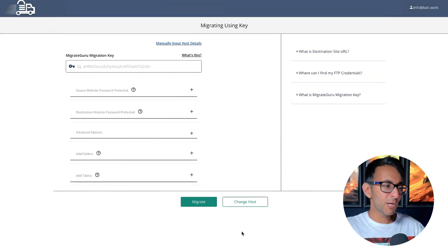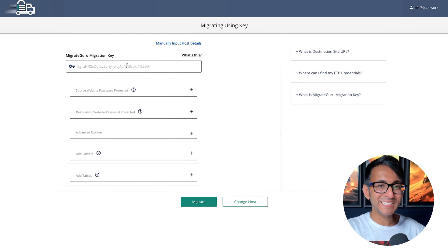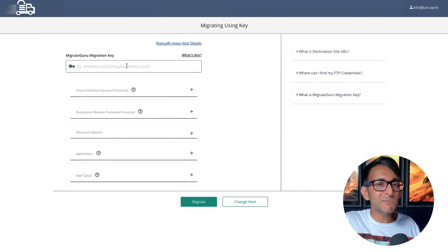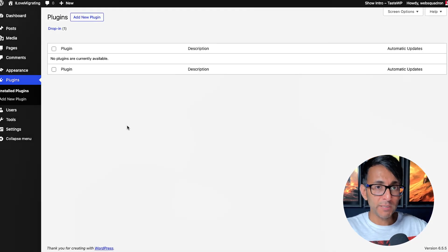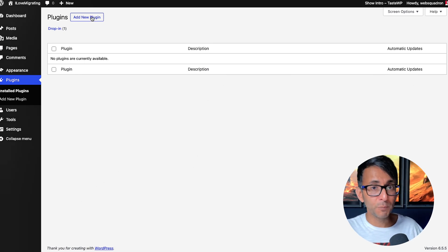If you want to go down the road of using FTP access you can, but if you want to keep this really super simple, what you have to do is add in a migration key. You're probably going to wonder where your migration key is — don't worry. We are currently on the old site that we're migrating. What you now want to do is go and open or access your new website. Remember, it just has to have WordPress installed on it. I've got a brand new website here with nothing on it whatsoever, and I'm now going to install the Migrate Guru plugin again.